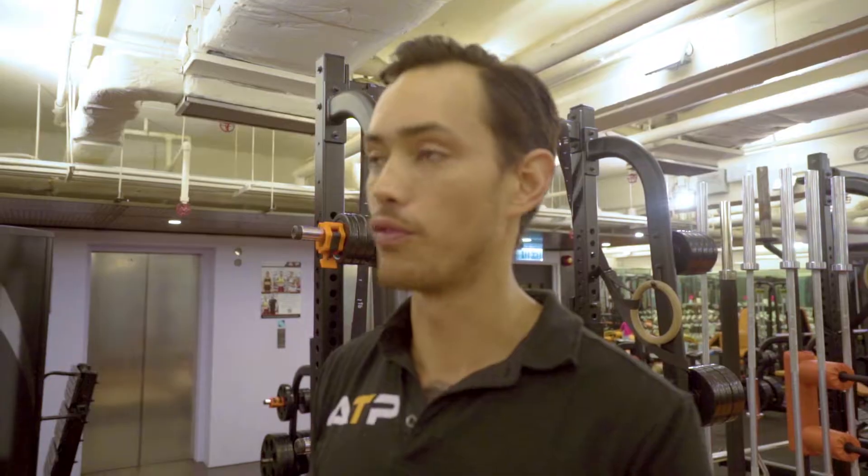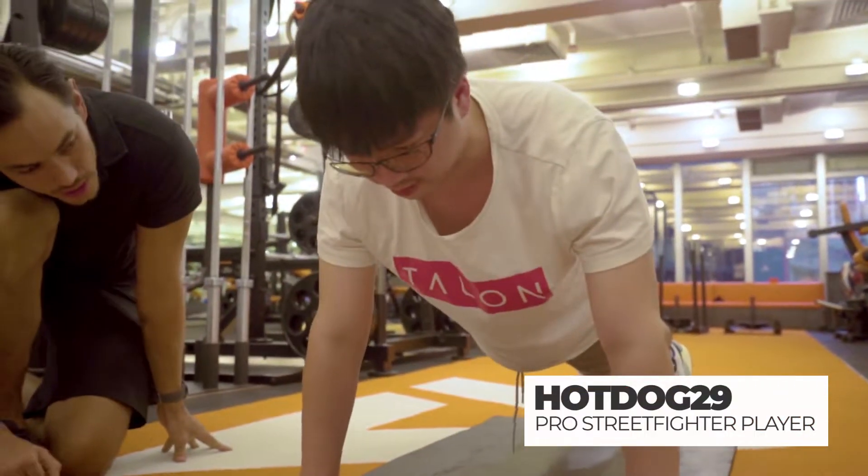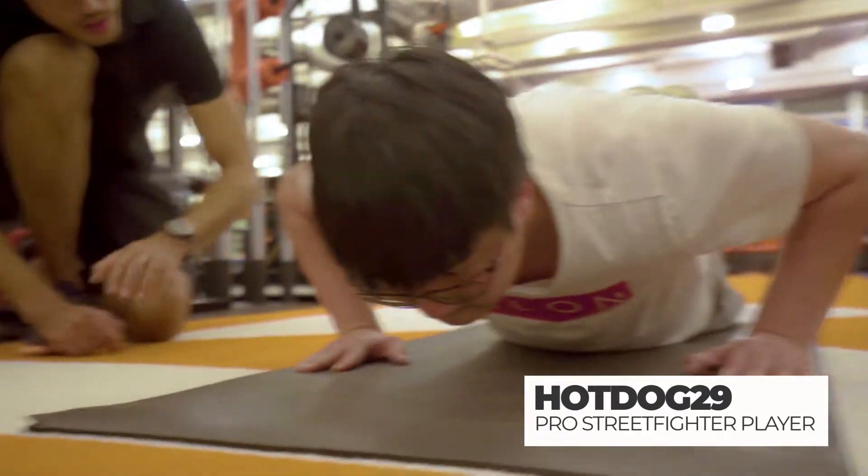So for today's session, we're going to be doing a full body workout with Hot Dog. Typically for most people, a full body workout is actually the most effective way to work out. So we're going to be hitting all the major muscle groups as best as we can within this session. The first exercise we're going to start with is the push-up. Because Hot Dog's base level of fitness is quite low, I'm starting with very basic exercises initially. But this is also a very good objective marker and performance indicator.